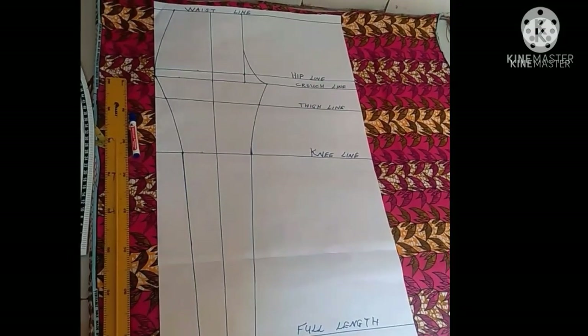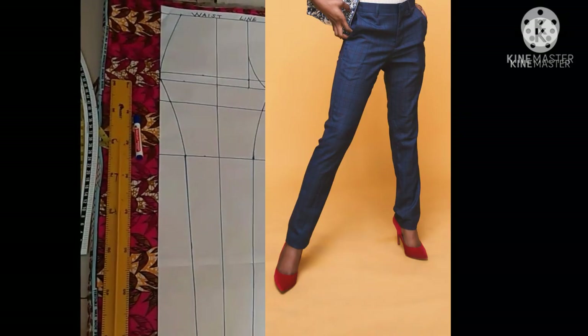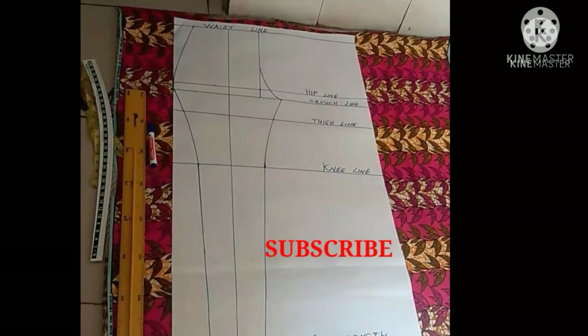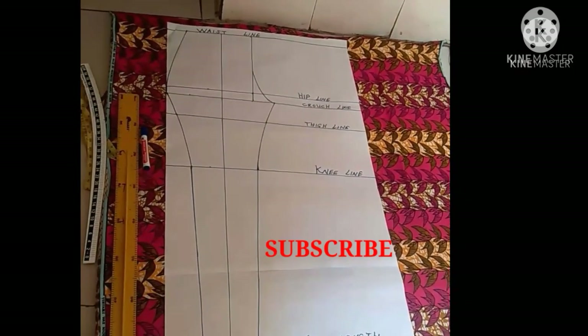Hi everyone, welcome to my channel. In today's tutorial I'm going to be showing you how to easily draft this beautiful female trousers pattern. This is beginner friendly — all you have to do is watch until the end and follow all the steps. Don't forget to subscribe if you'd love to watch more videos like this one, because I post new videos weekly.